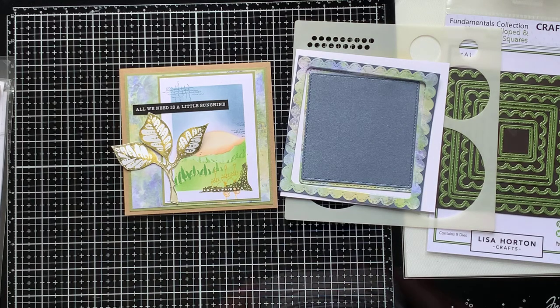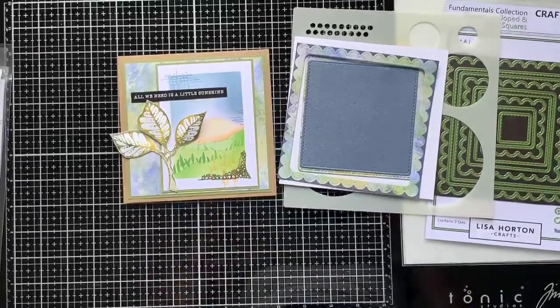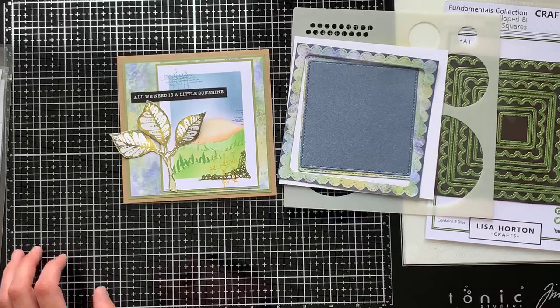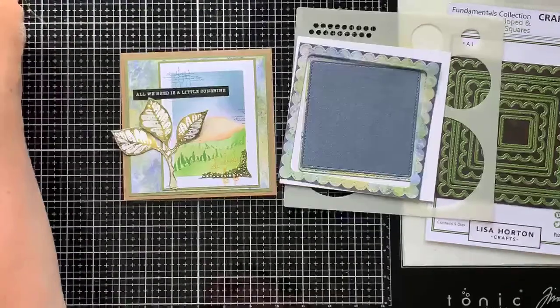We can see we're all lined up. Oh hi Christine, thanks for joining us. Let's just wait for a few more people to arrive. Okay, looks like we're all lined up.